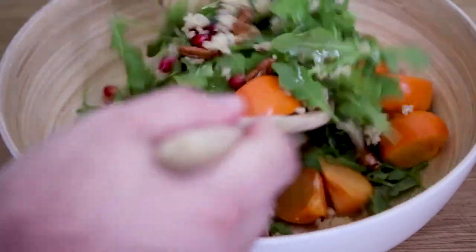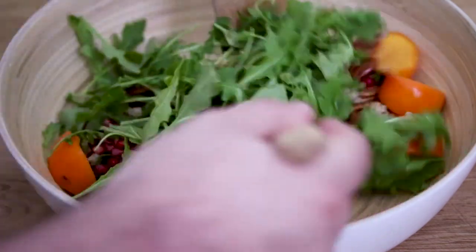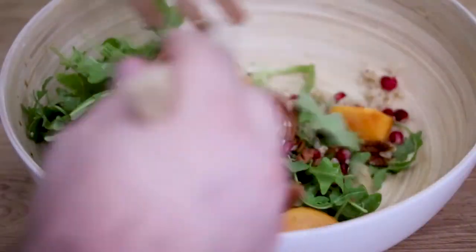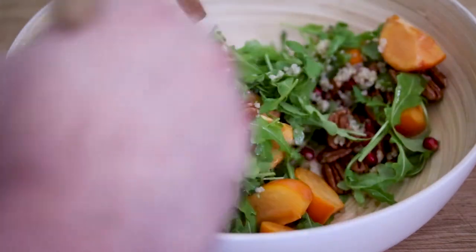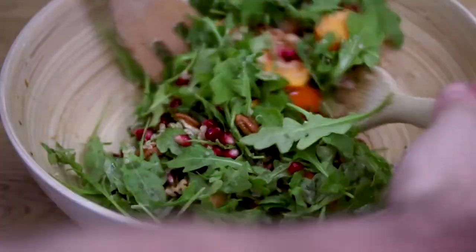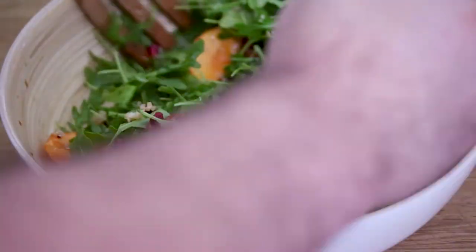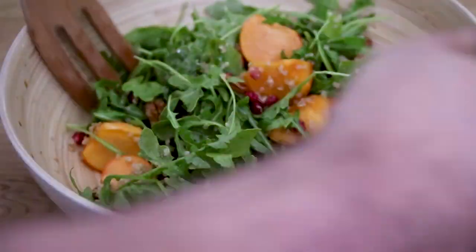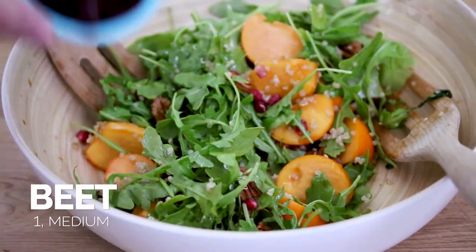Now I'm just going to mix this together. The reason I'm doing this before I add in the beets is because the beets are going to turn everything red, so I want to not mix those too much once they're added in. Such a colorful salad, right? Orange and red from the persimmon and the pomegranate.